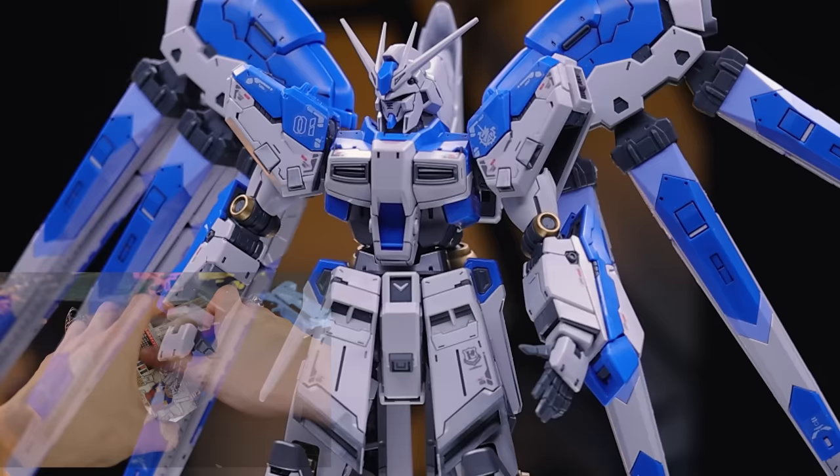Anyway, as always, thank you so much for watching. Make sure to come back for more Gunpla reviews — if you want one of these, link in the description for when it comes back into stock. And as always, I will see you next time. This video would not have been possible without each and every one of you who watches my videos, including those who help out on the channel memberships and over on Patreon.